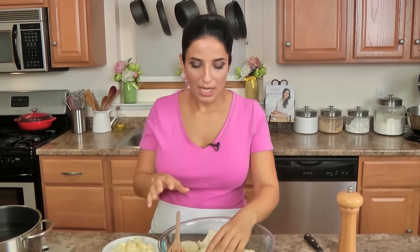This recipe is just so fantastic. It does require a little bit of potato, which I'm going to talk about — why I use it and whether or not you can leave it out. But for now I just want to show you the cauliflower and potato portion of this recipe.